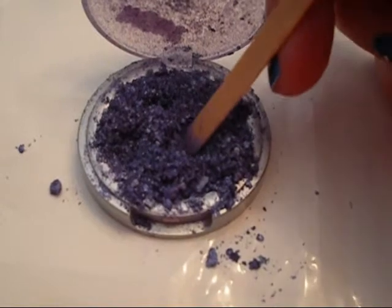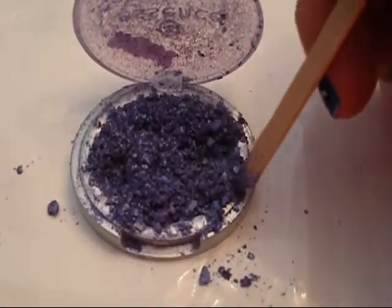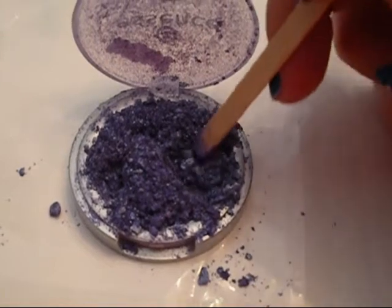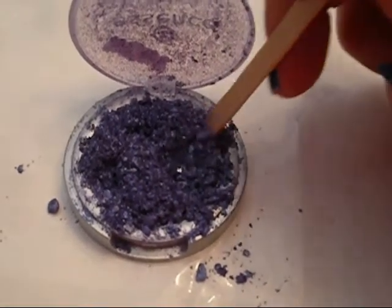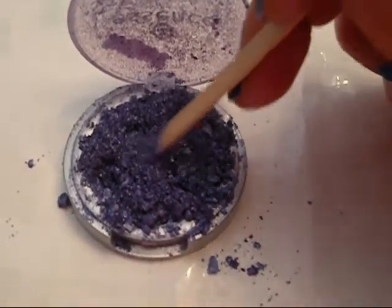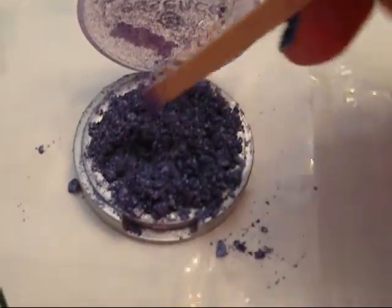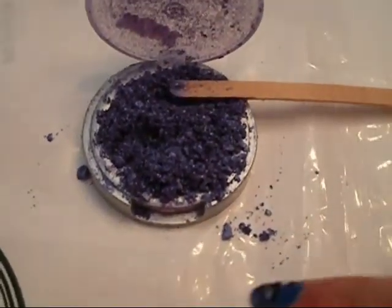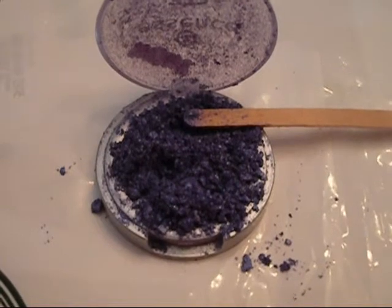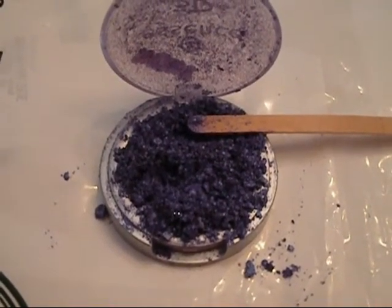The powder is overflowing in the actual container. There are two ways of doing it: you can do this right in the actual container, or you can remove all of this powder, put it in another dish, and make it all finely milled in another dish. I'm going to transfer all of this powder into another dish so that I do not make a mess. I want to keep as much of the eyeshadow as possible, so I'm going to transfer this powder into another bowl and then chop it up very finely.